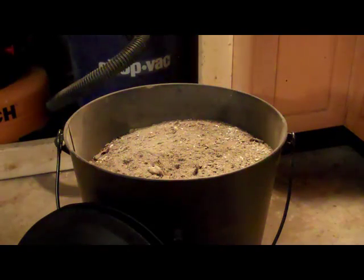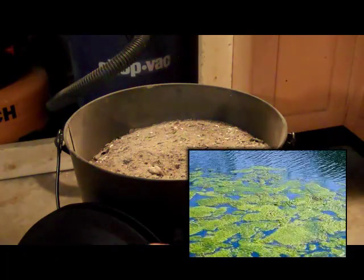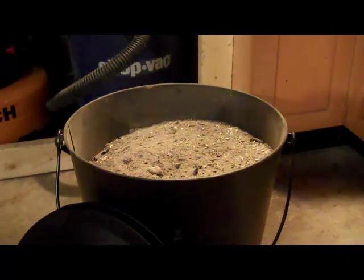Another thing I'm going to use the wood ash for is to control pond algae. The mix is one tablespoon per thousand gallons — you don't have to be exact with that, obviously. But that adds enough potassium to strengthen the other aquatic plants that compete with the algae, so it slows the algae's growth, which is awesome.